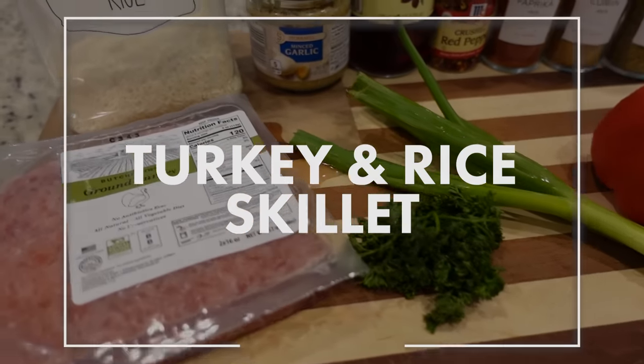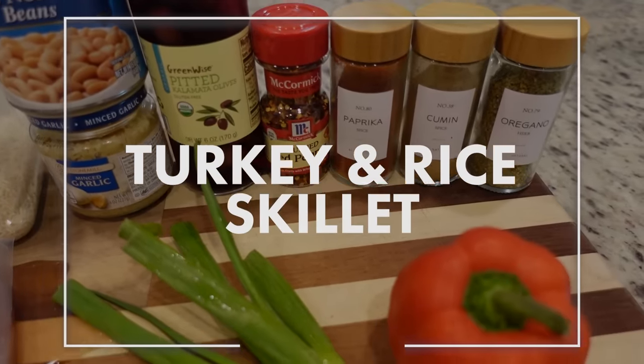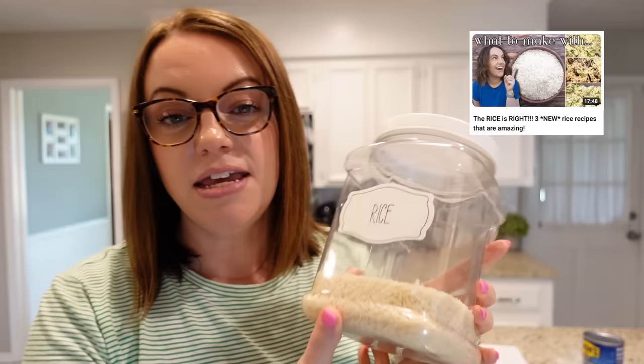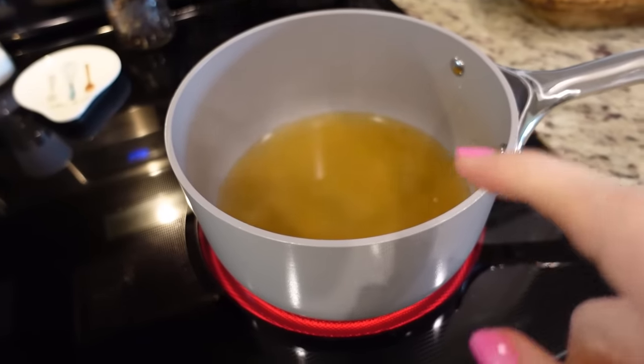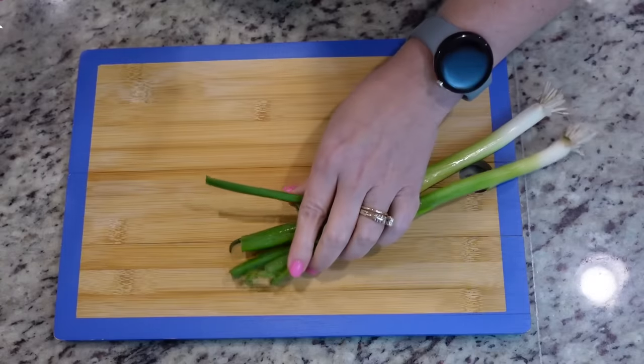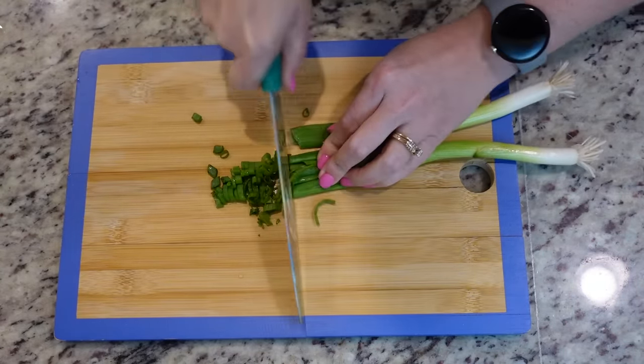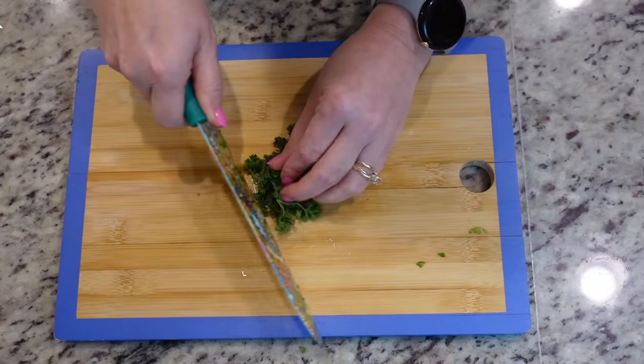I haven't cooked with ground turkey in a while, so today we're going to have a turkey and rice skillet. It's got all kinds of good ingredients and it's going to be on the healthier side, which is always a good thing. I'm going to cook the rice fresh tonight in some leftover vegetable broth, though this is also a great use for leftover rice. I don't have a ton of chopping to do, but I'm going to chop up these two green onions.